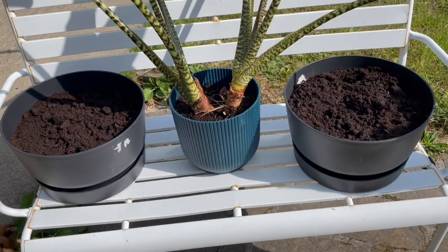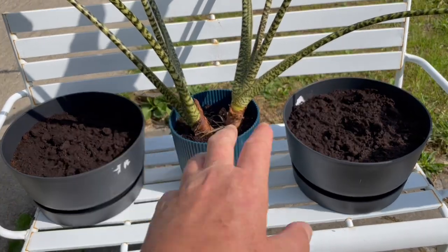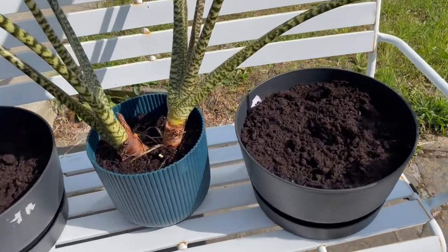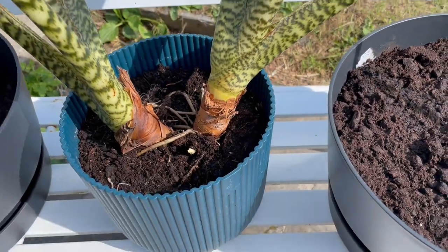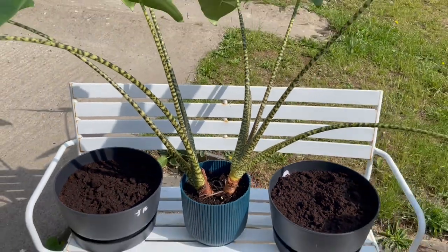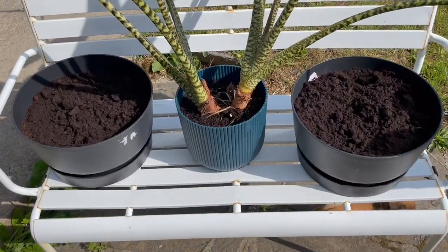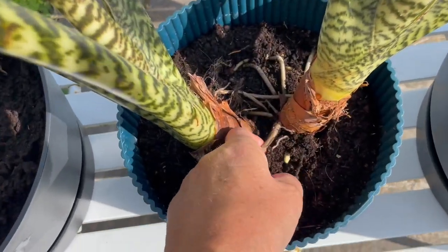I was indulgent and bought two of these — they were on sale, only under 10 euros each. They're also sturdier than this one; this one's much wobblier. So I'm going to separate this plant and transplant it into those two containers. It should be relatively easy because it's already separating itself.